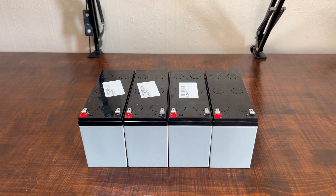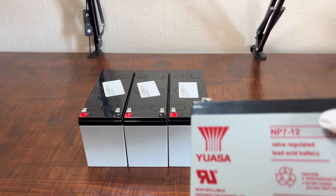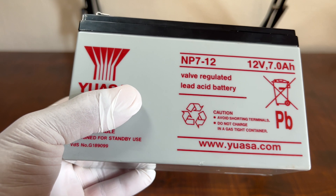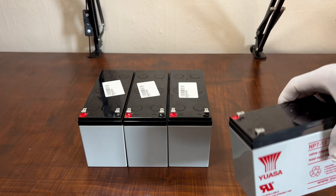Hello guys, today we're going to work on how to connect batteries. First we're going to work on series connection and the parallel connection, and we're going to combine them — the combination of series and parallel. We have four batteries on the table. You can see the battery — it's a 12 volt 7.8Ah — so we're going to work on four batteries for series connection.